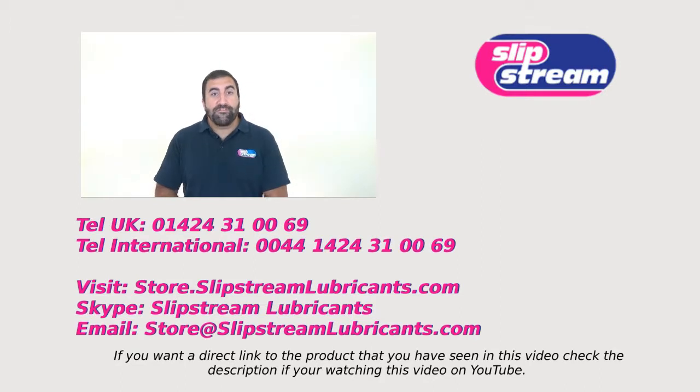I hope you found this video about our products informative. If you have any questions about our products please feel free to contact us. You can contact us by phone — our telephone number is appearing on the screen right now. If you want a face-to-face chat with one of our engineers you can find us on Skype — just search for Slipstream Lubricants. Or if you want to buy the products mentioned in this video you can buy them directly through our online store at store.slipstreamlubricants.com.